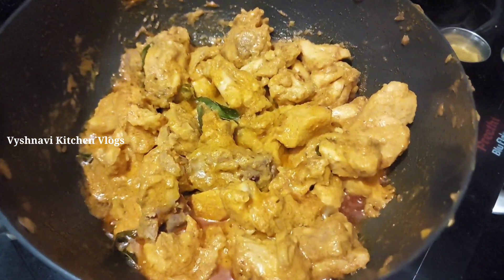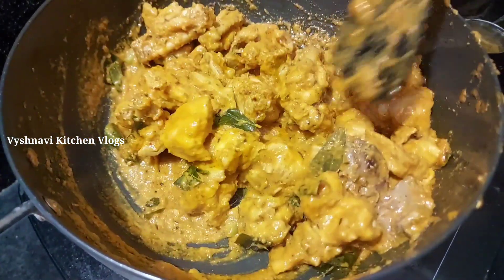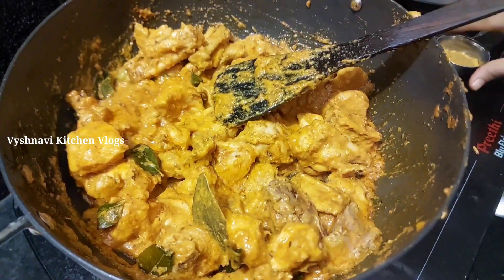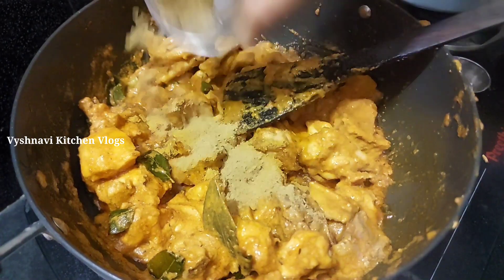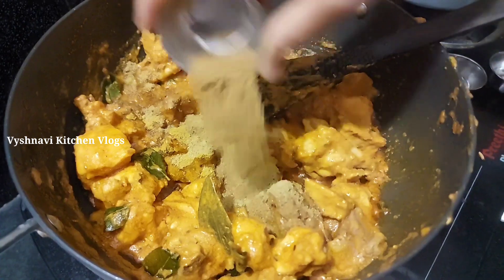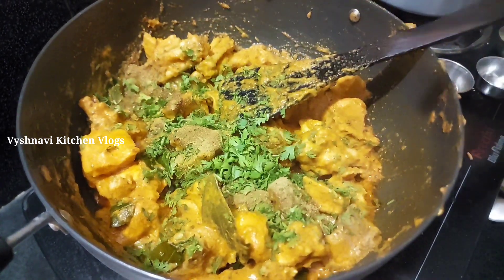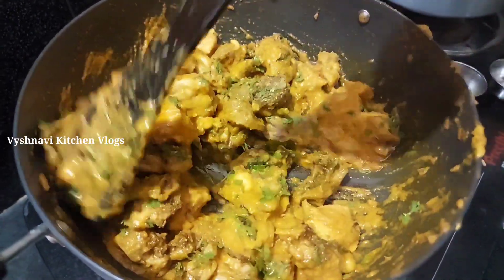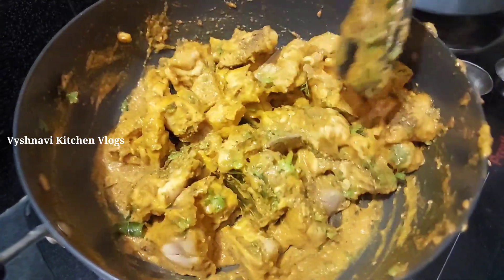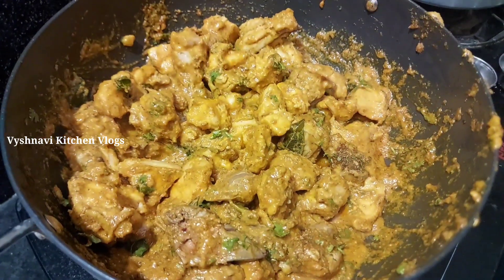Add the chicken, cut the chicken, and add 1 tablespoon of chicken and 1 tablespoon of rice. Now add and keep stirring.